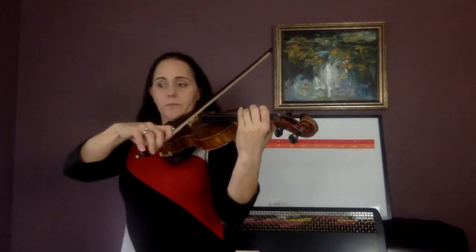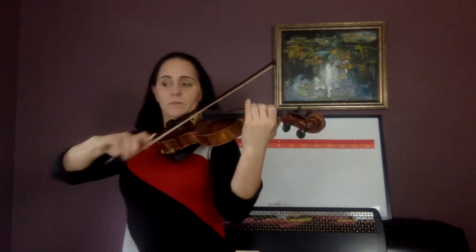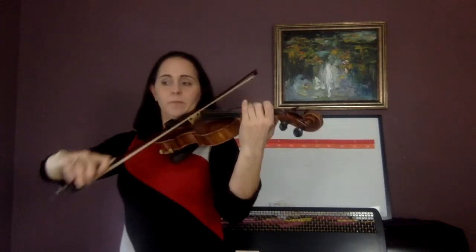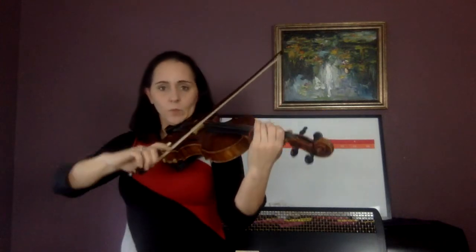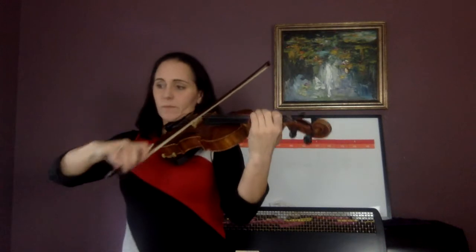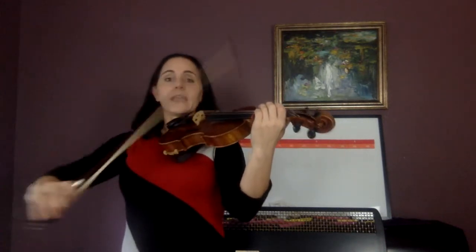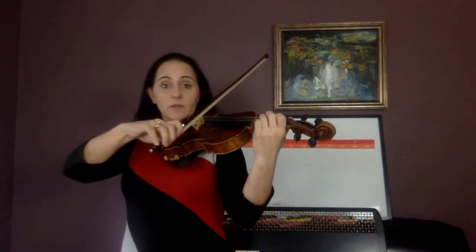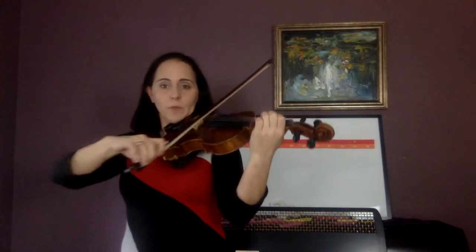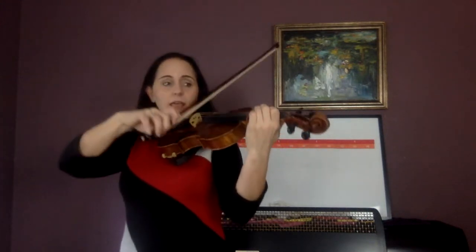Now do the last measure very slowly — echo me. One lolly, ready, go. One lolly. Again — with me. If you can't do that, pause the video and get it, then join me again at that same speed. Ready, go. One lolly. Again. And go.